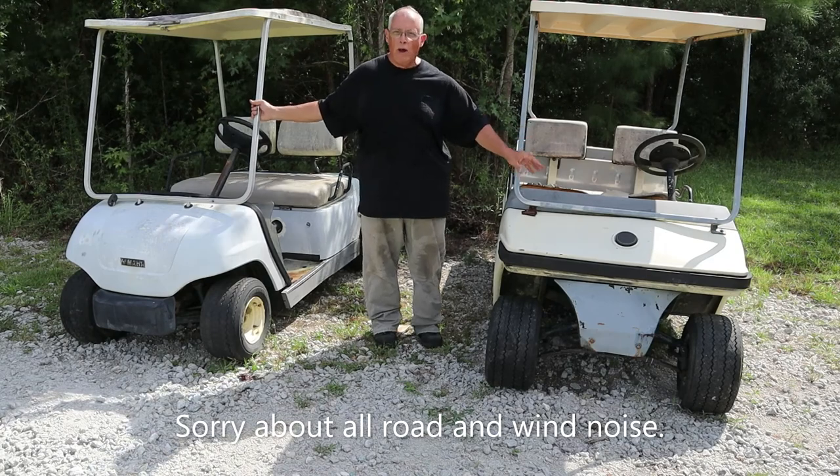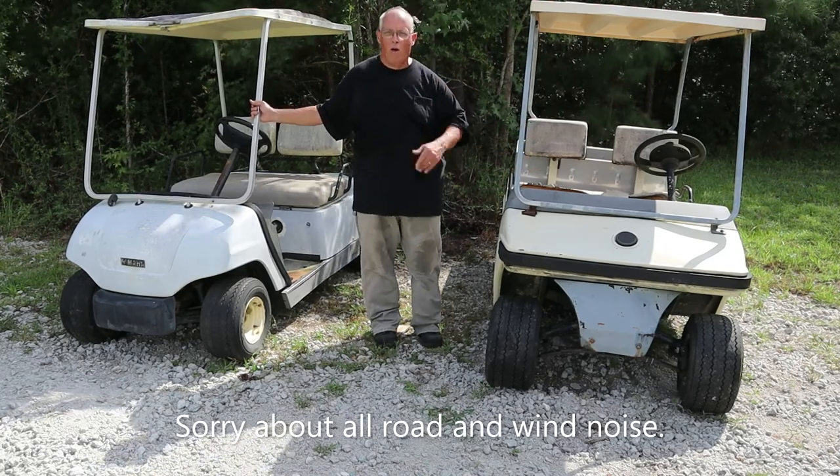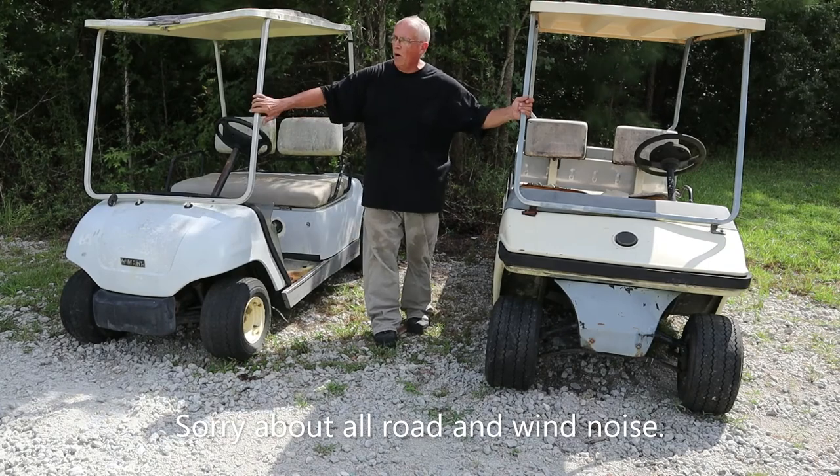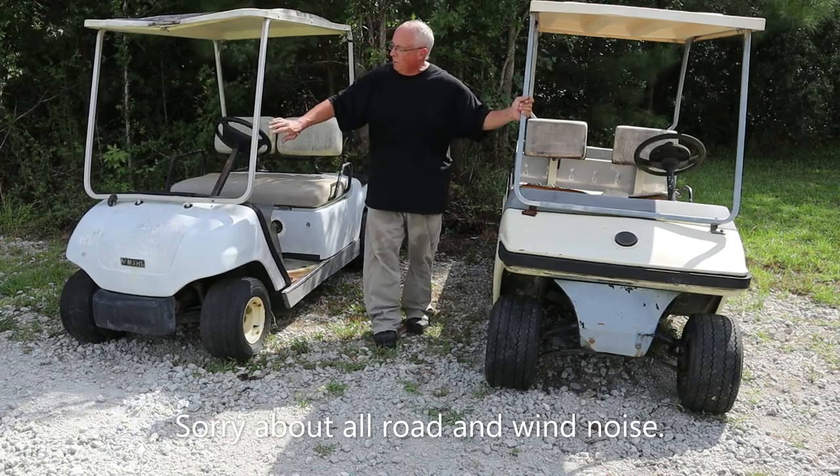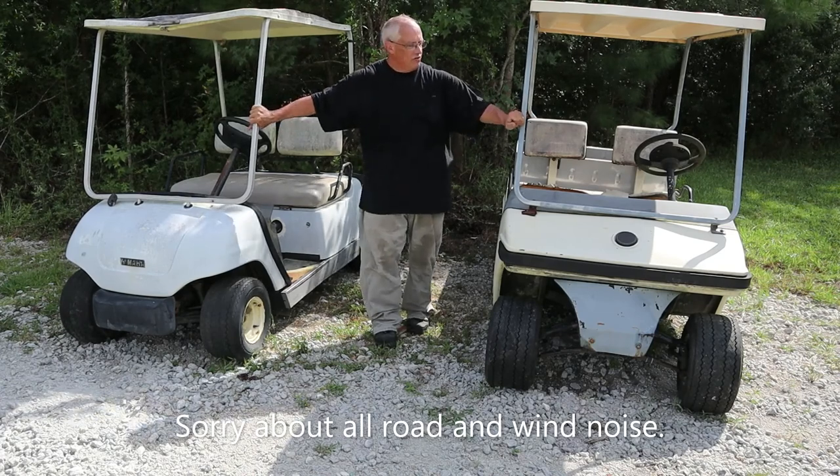I hope along the way y'all will tell me what I need to do. By the time I get to the Yamaha, I hope to put a 48-volt in. These are both electric. I plan to put a 48-volt in that one. This one already has a 36-volt.